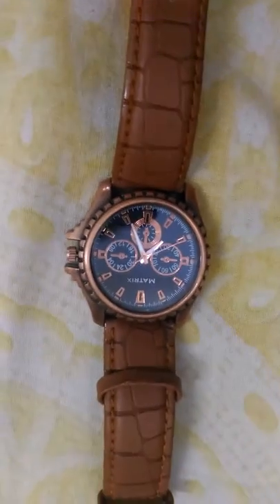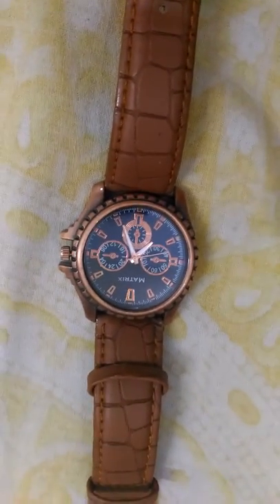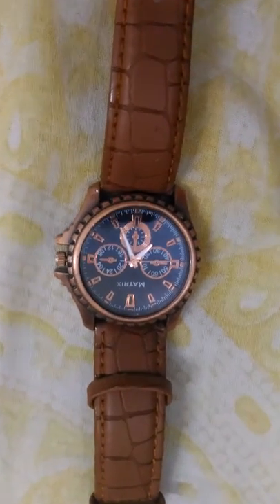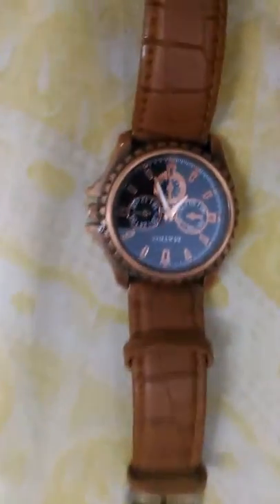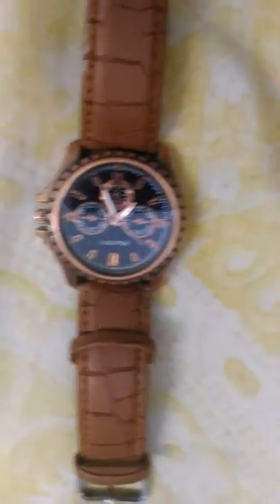At last I want to say this is not a cheap watch — under 2000 rupees, it's the best watch I ever purchased on Amazon or online. It looks awesome when you wear it. I hope you enjoyed this video, bye bye!